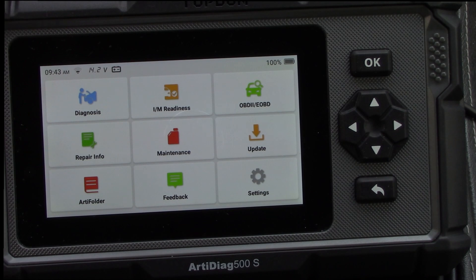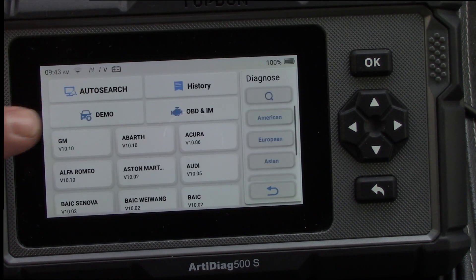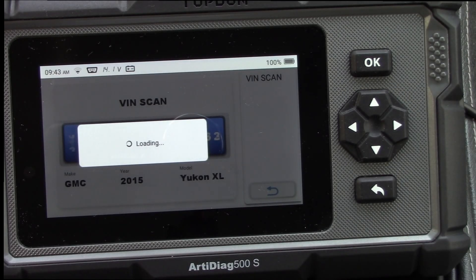To get more information about the repair, I go back into auto search and let it do the VIN scan again. One frustrating thing is that even though I haven't disconnected it from the vehicle, it should remember the vehicle — but every time you go back in it has to scan again. It's a minor inconvenience.